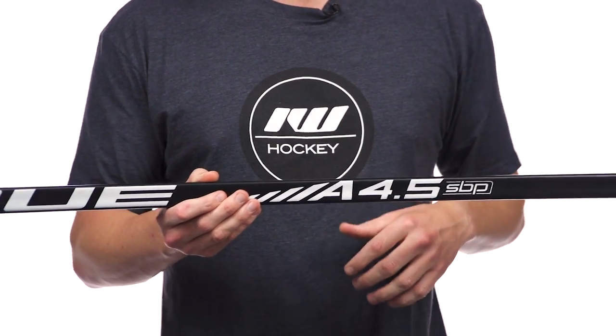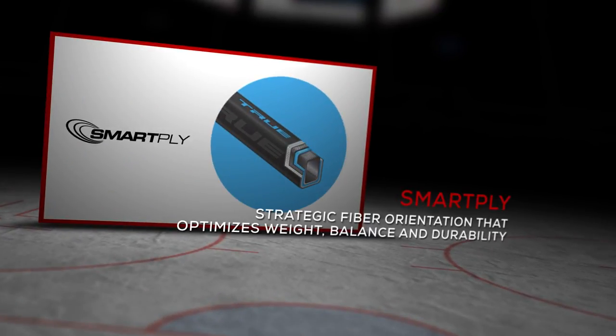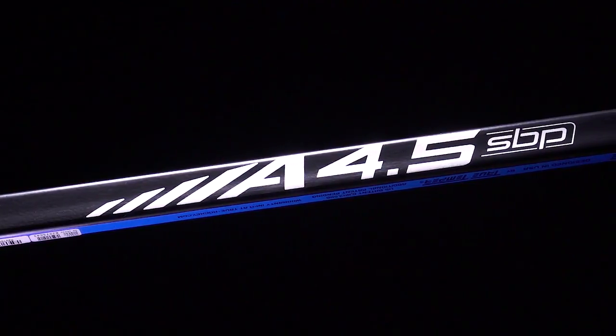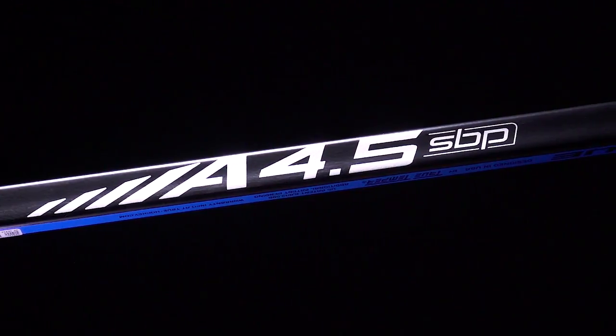They also use their Smart Ply technology, which is a strategic layering pattern of carbon fiber to give you really nice durability and that responsiveness. Kick point wise, it's a nice traditional mid kick, so ideal for those players really looking to lean into their shots to get maximum shot power.